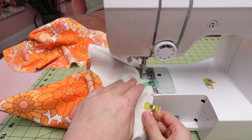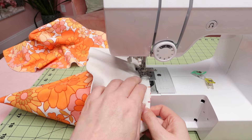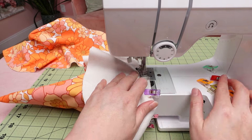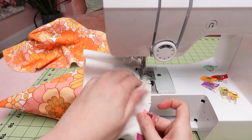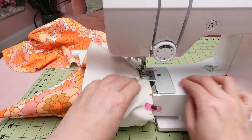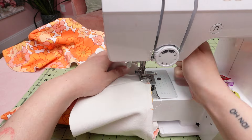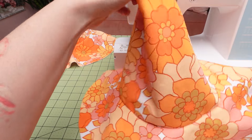Sew the brim and cone together using a 3/8 inch seam. Normally this is the part where I leave a gap for turning it inside out once the hat is all together, but I forgot to put it in, so I ended up putting it in on the brim later — so that's really up to you. Now the witch hat portion is done, so let's move to the bucket hat.